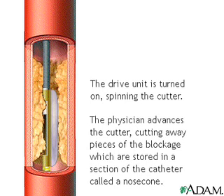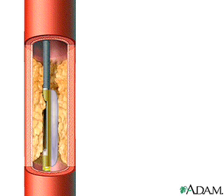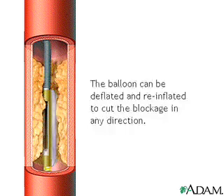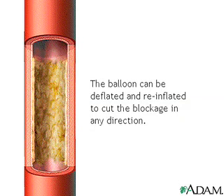A drive unit, located at the proximal end of the catheter, is turned on, spinning the cutter. A lever on the drive unit is advanced by the physician, which in turn advances the cutter, cutting away pieces of the blockage. These lesion pieces are stored in a section of the catheter called a nose cone, and removed after the intervention is complete. Together with rotation of the catheter, the balloon can be deflated and re-inflated to cut the blockage in any direction, allowing for uniform debulking.